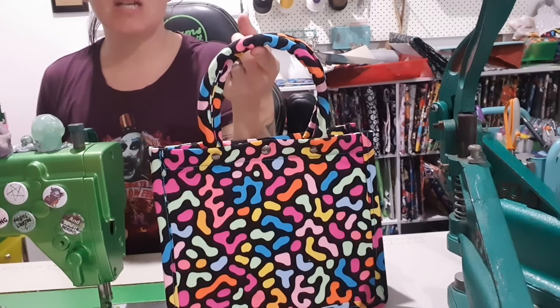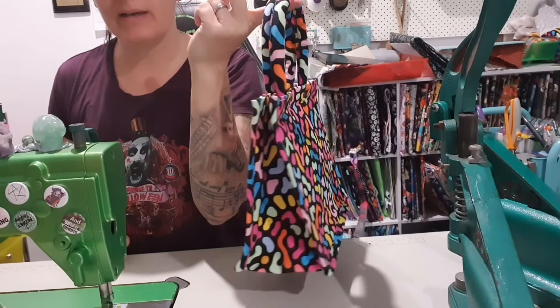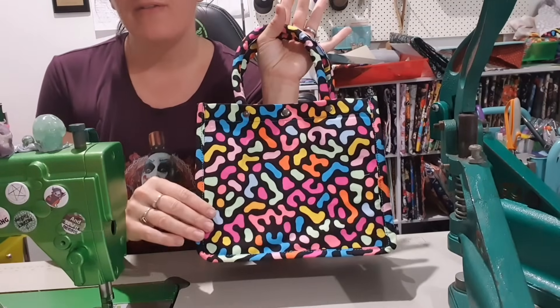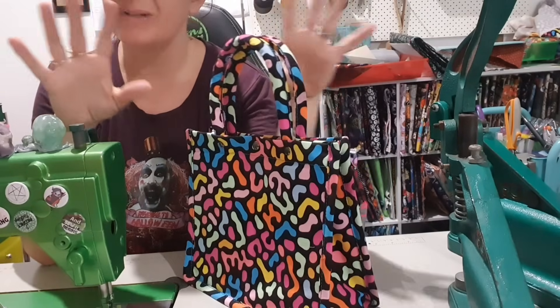Seems legit. Hey Legitimates, welcome back to my channel. Today I am making the Dior book bag. How adorable is this? I have made mine out of fabric, so there are a few alterations that we do, but nothing too major.